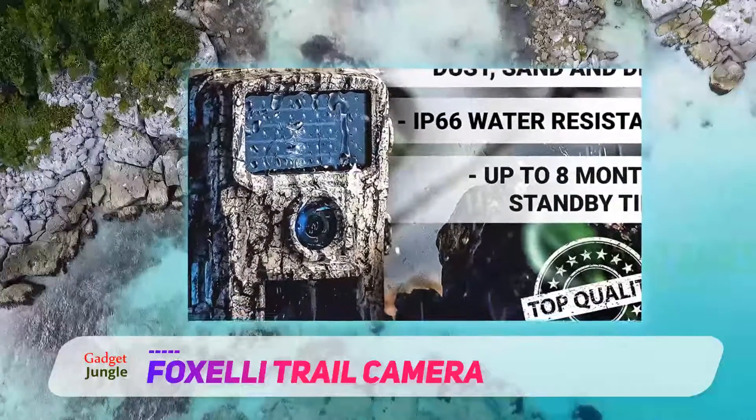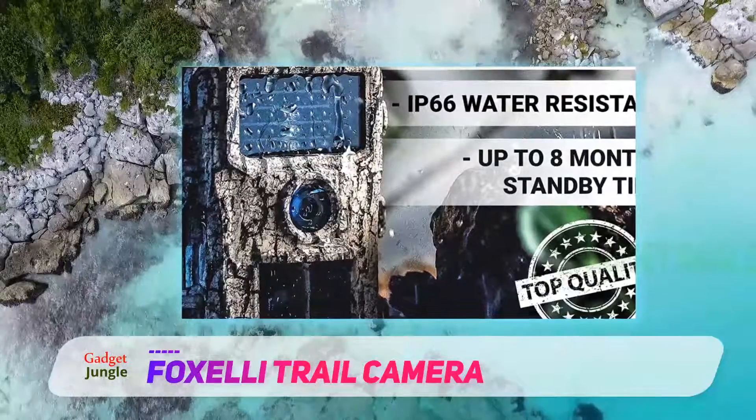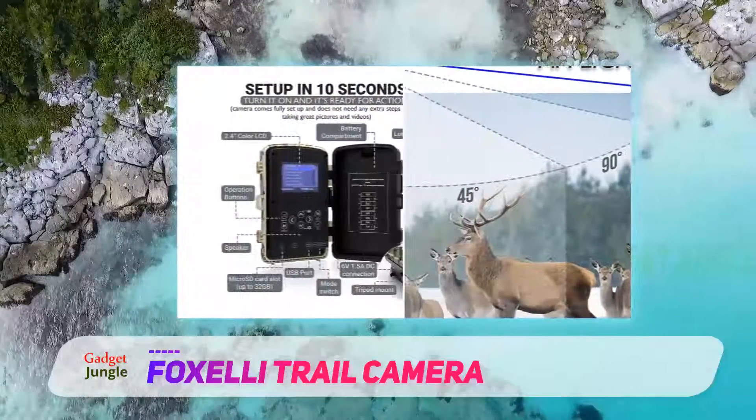The device also captures 1080p Full HD videos with sound recording for up to 10 minutes, so you can get a more realistic viewing of the hunting area.